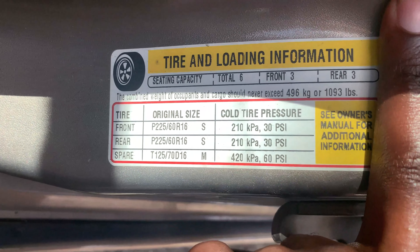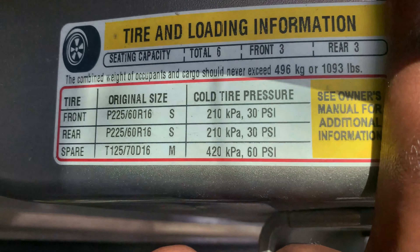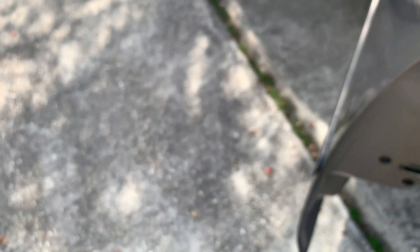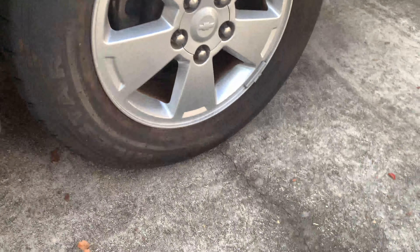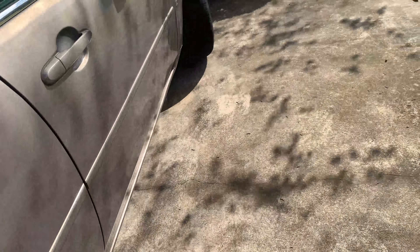First I should check the tire pressure. I need to put air in these tires — the pressure info is on the door seal right here. You can see cold tire pressure: for the spare it needs to be 60, but for the front and rear it should be 30. This one is definitely not at 30 — you can see it's poking out. On the front it's worse because that's where the engine is.